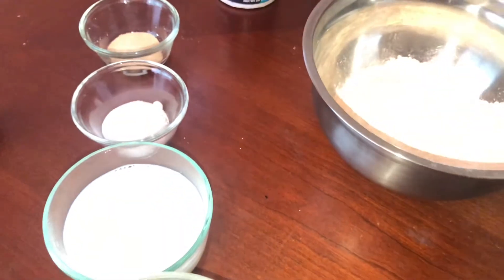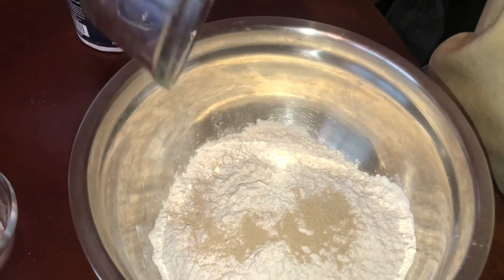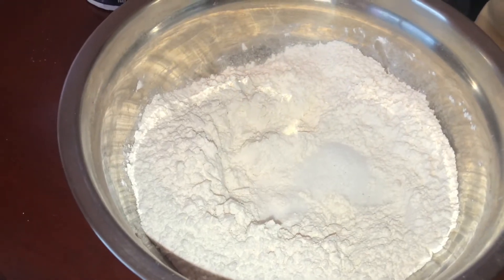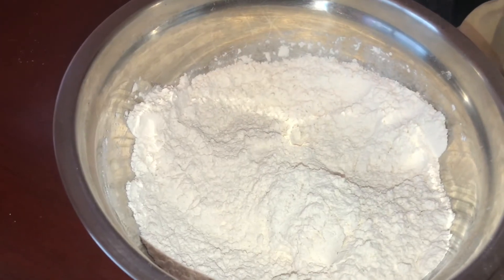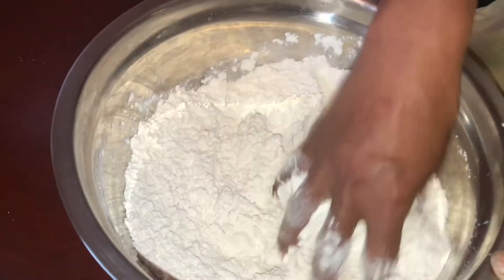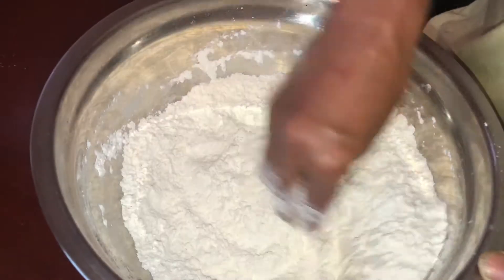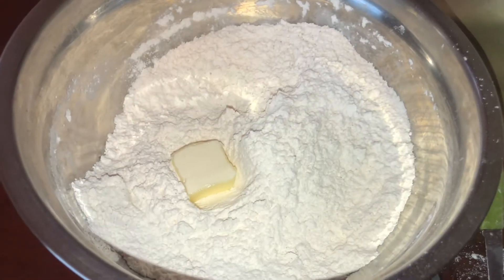I will add 1 tablespoon of salt and mix. I will add in the dry ingredients with a little salt. Add a teaspoon of butter and mix it up.